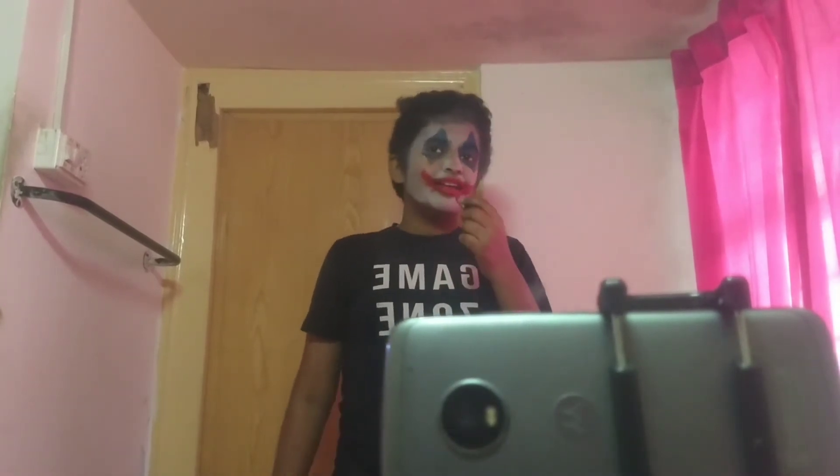I'm almost done with my Joker makeup — I'm looking funny! Now take a lip liner and do a circle on your nose, then just color it with lipstick.